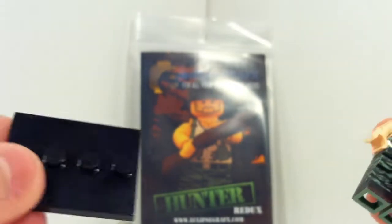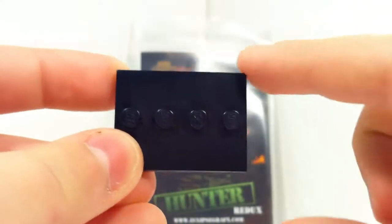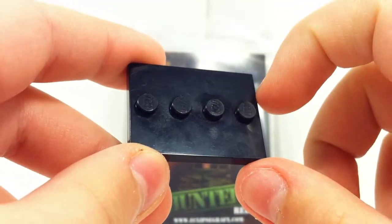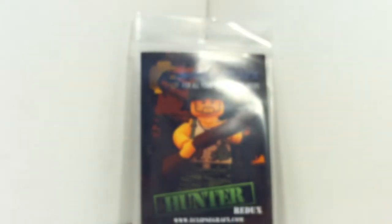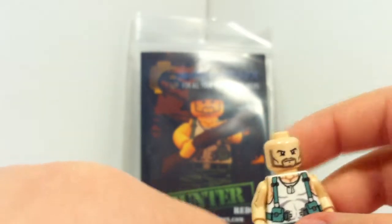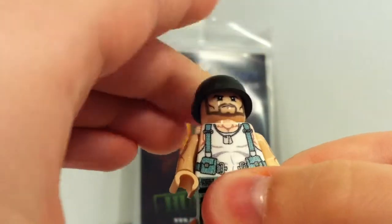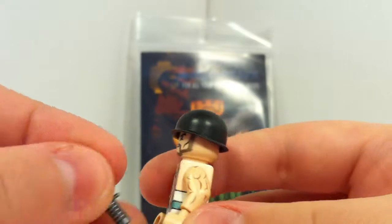One thing I should mention in this review is that mine came with a stand. Then again, I got mine at Brickfire Alabama, so yours might not come with a stand like mine did.